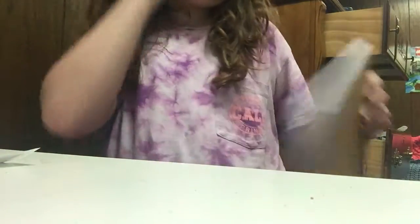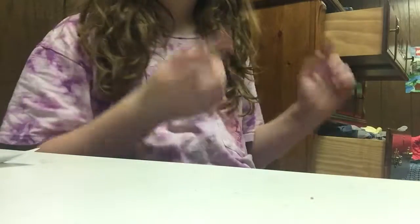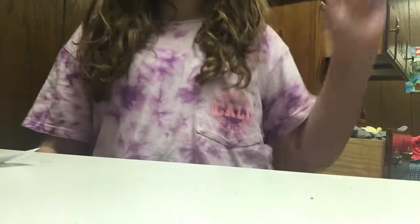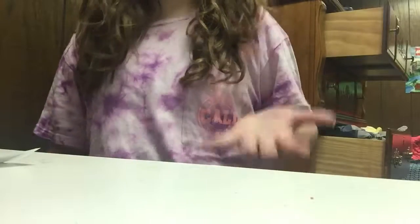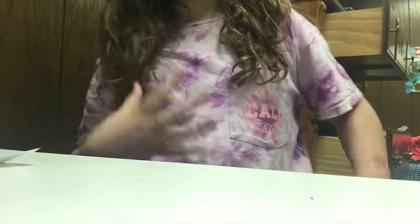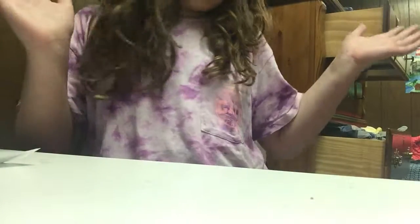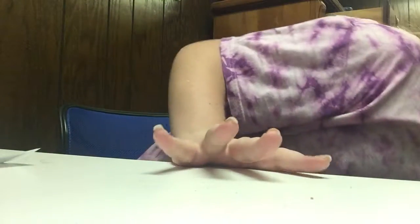Hey guys, RainbowGirl986 here, and today I'm gonna do a back to school supplies haul slash makeup haul, part one. The makeup part is not part one, but school stuff is part one — it's just there's some stuff that I haven't bought yet and some stuff that hasn't came yet. So let's just get started.